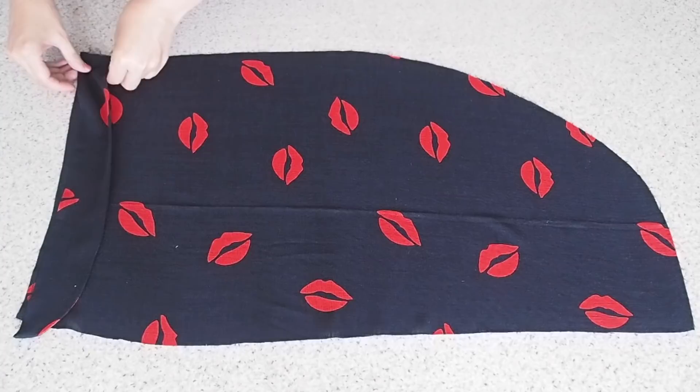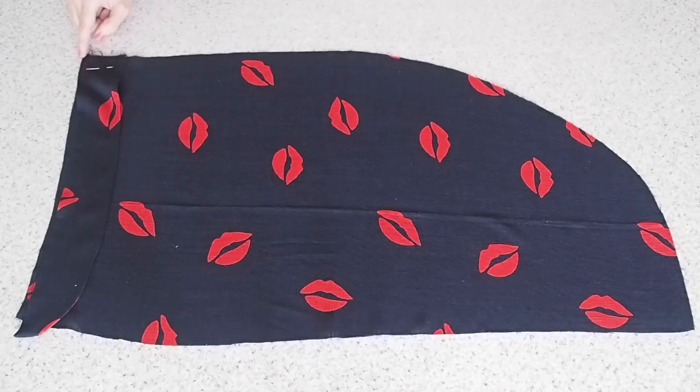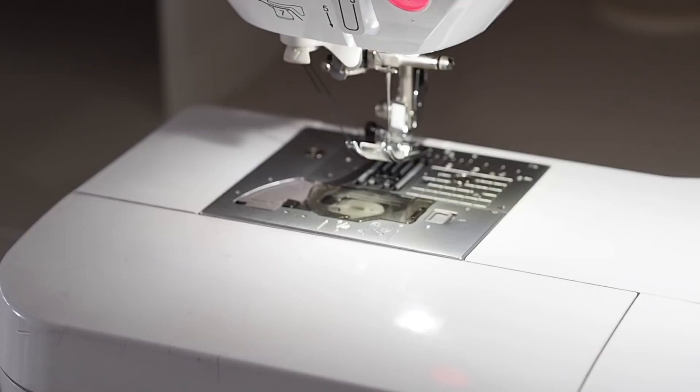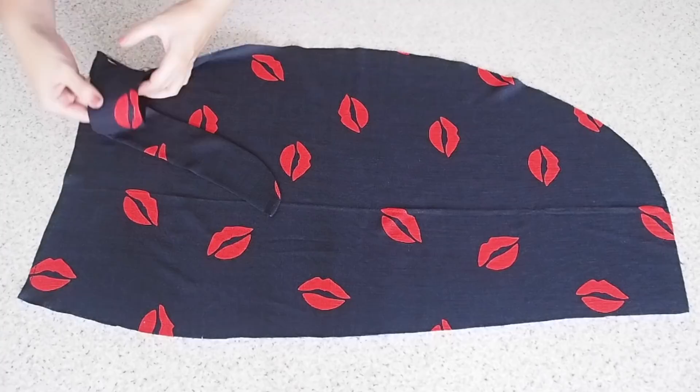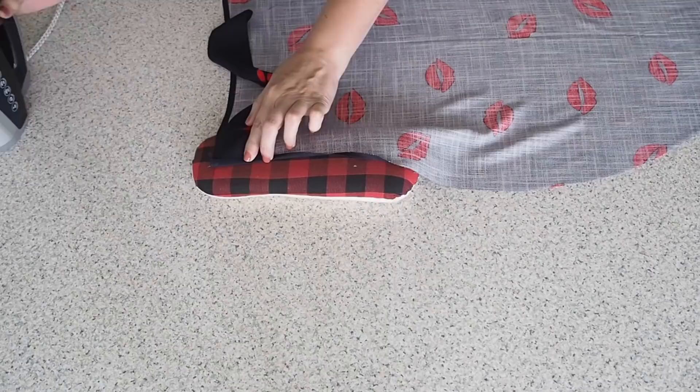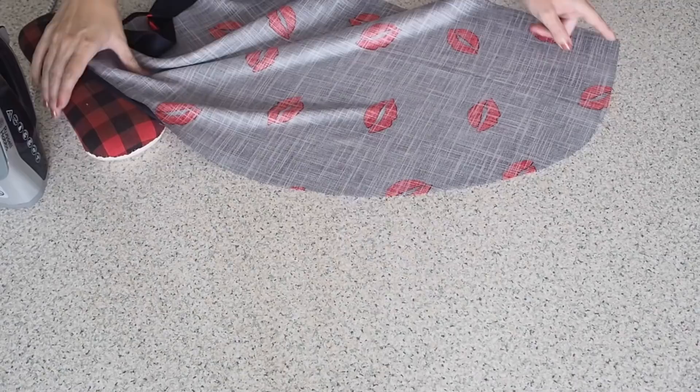Now that it is all pressed, it's ready to be added to my skirt. Lining it up with the notch I snipped earlier, sewing here within my seam allowance, backstitching to start and finish. So that's my tie tucked into place. Now I can prep my hem — just like before, I'm double folding the hem. All of my raw edges, including my belt, are nicely pressed away underneath.